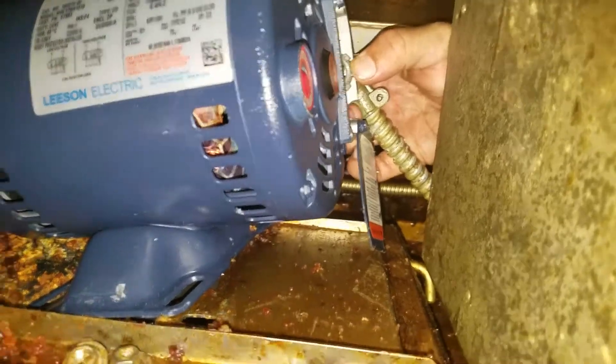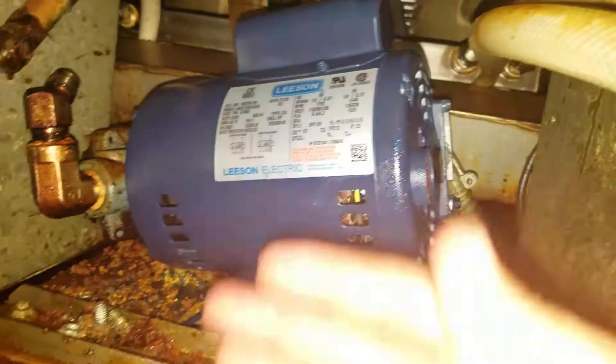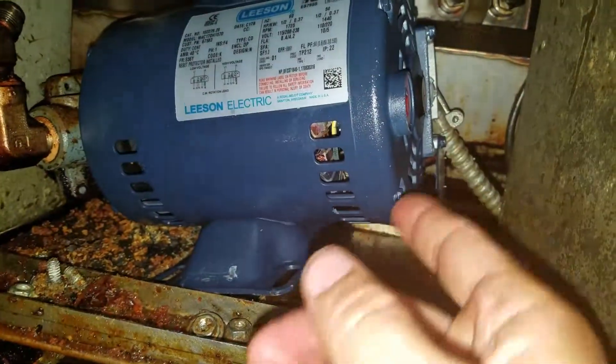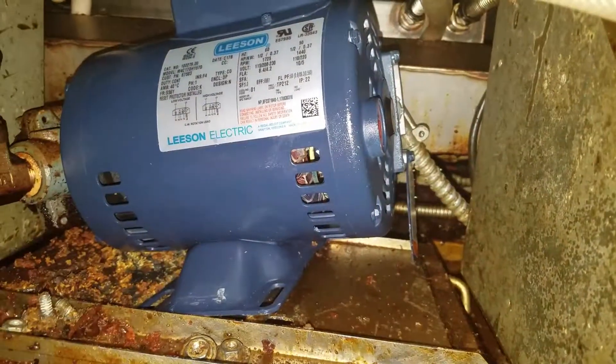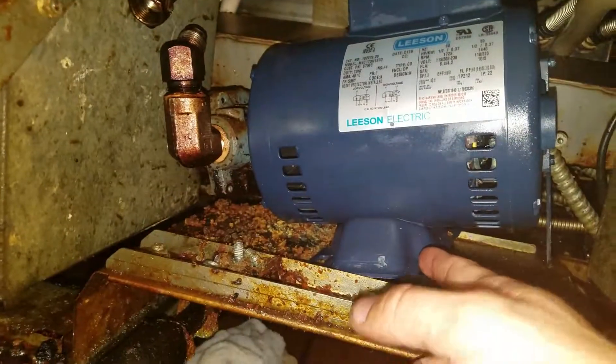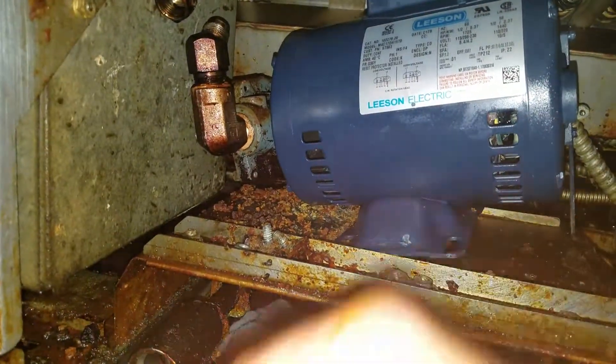Finally got the wires in there and got this reattached. It takes a little finessing — I'm not gonna lie, it's kind of a pain. I usually have it a little cockeyed so I can get the wires on and then fight with it a bit to get it in place. Overall it's not too bad. Now all I gotta do is re-bolt it in place — actually attach the lines first, then bolt it in place.